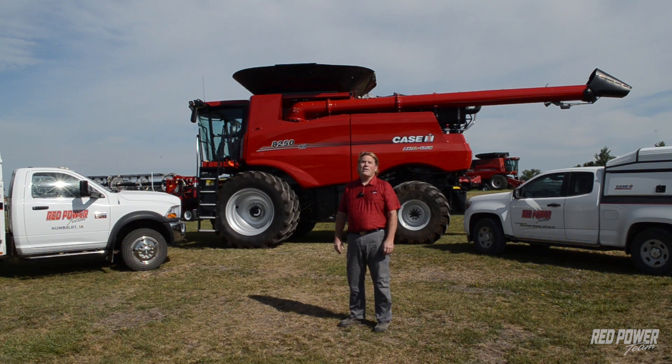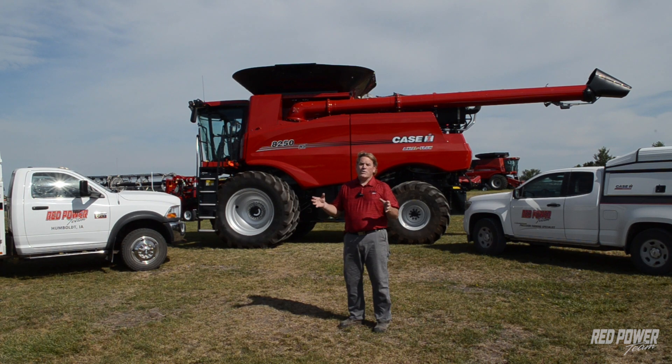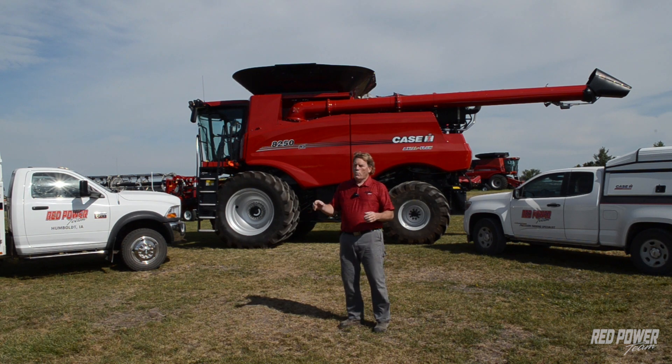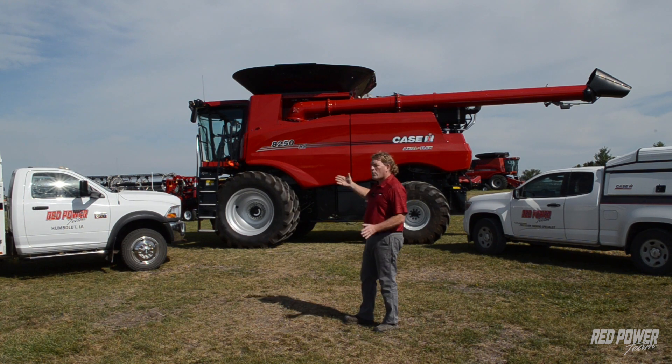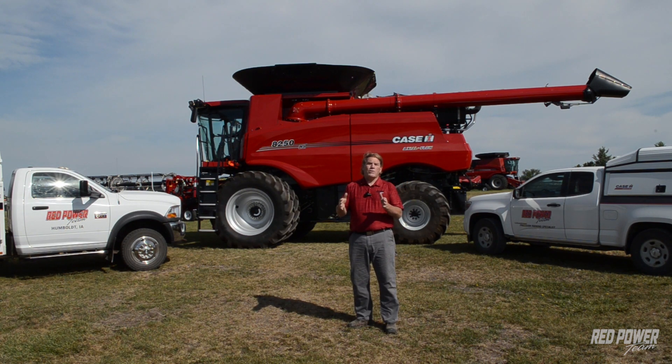Over the years of doing combine clinics, it's great to give out information, but there's a lot to go over on how to make our combine work correctly and make your harvest go easier with better results. So what I've decided to do is take basically the contents of a combine clinic and break it down into different sections — feeder, threshing, cleaning and sieves, automation — breaking it down into smaller snippets that will be put on YouTube clips on our company website.